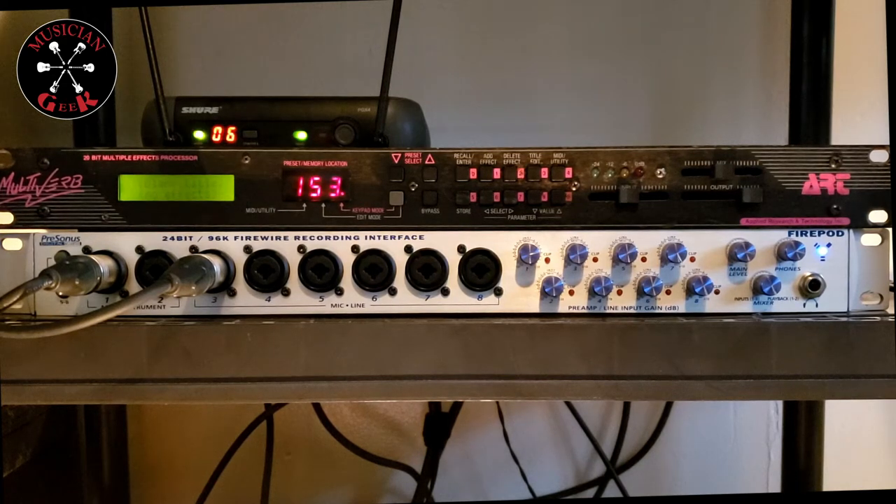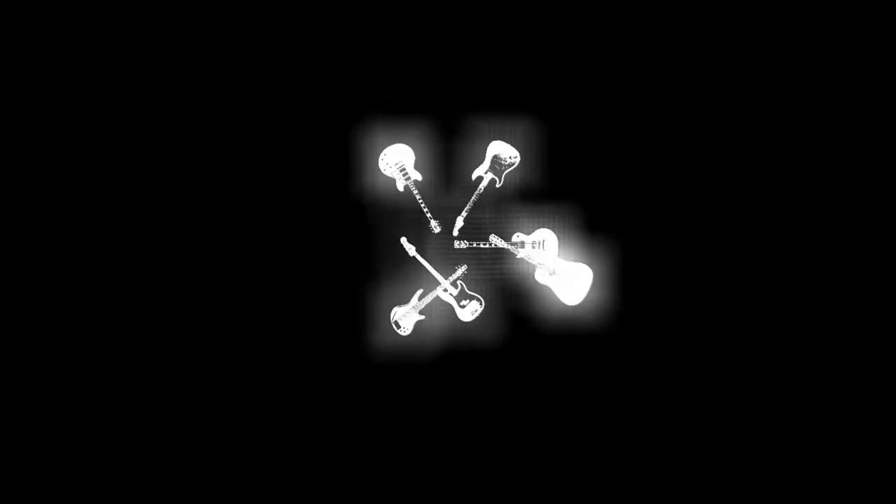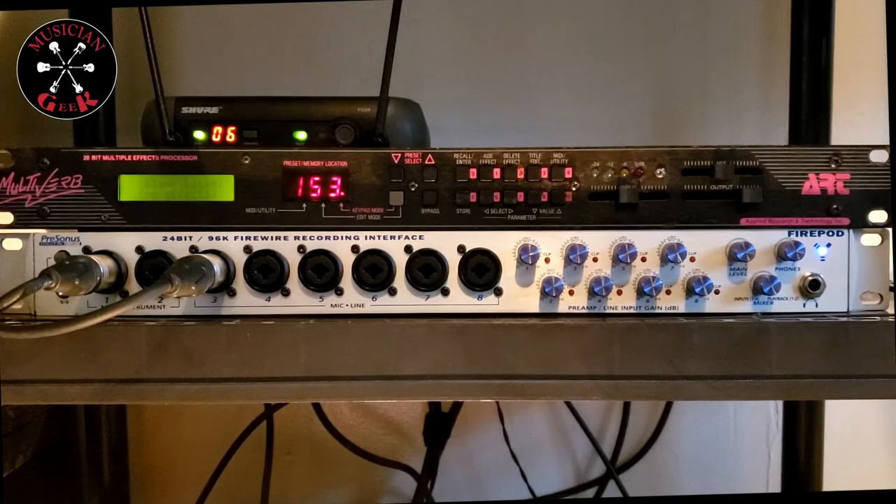What's going on, everybody? Today we're going to be taking a look at the ART Multiverb. This is a really old unit — it comes from two years before I even picked up a musical instrument. 1988. And back in the day, these things were one of the most sought-after effects units out there, period.